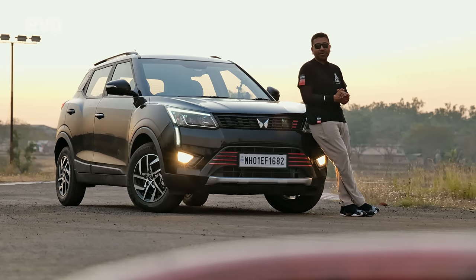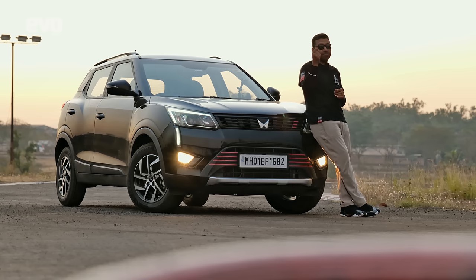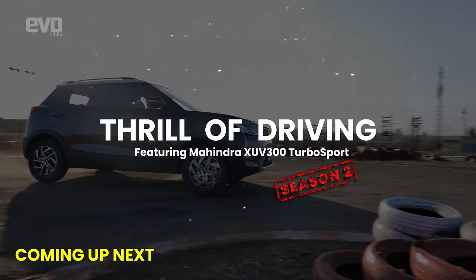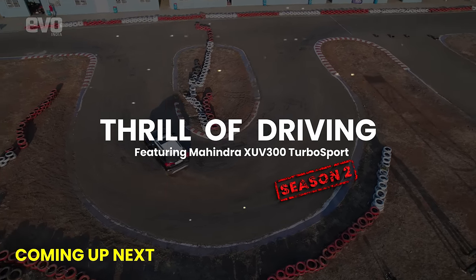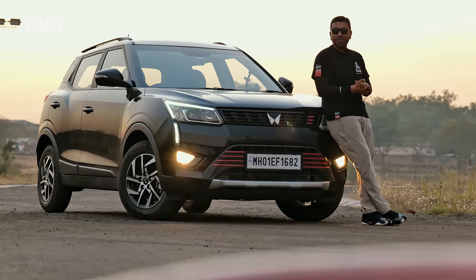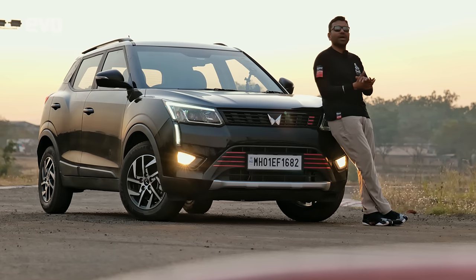That's it for part one in season two of the Thrill of Driving video tutorial series. In this video, we've taught you with the Mahindra XUV300 with the manual transmission: how to launch the car, how to get the best acceleration time, how to brake, and how to threshold brake. Coming up in the second part of the series, we're going to teach you how to drift the car. Stay tuned for that video. If you've enjoyed this video, give us a thumbs up, share this video with like-minded enthusiasts, and stay subscribed — we have far more coming up in this series.